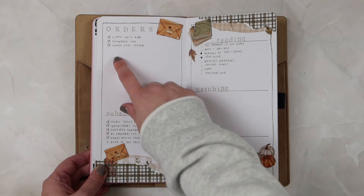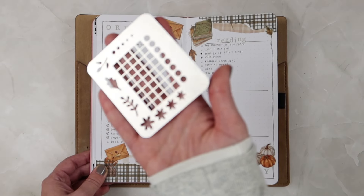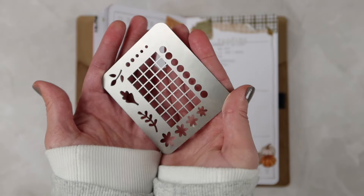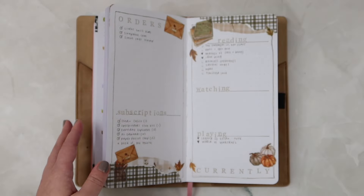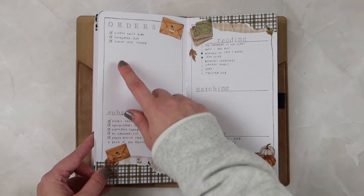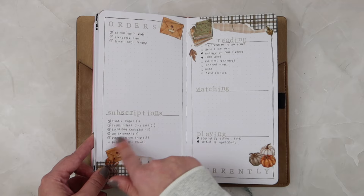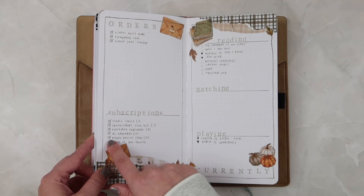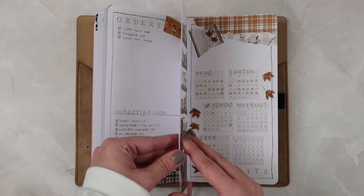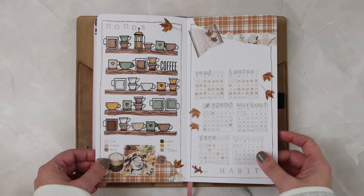For my orders I do a little circle using a metal stencil from Archer and Olive. I don't add the circle until I get the shipping notification — so if I skip it I'll mark it off, but once it ships I put a circle, and once I receive it I add a check mark inside the circle. And then another really cute mood tracker, and then my habits.